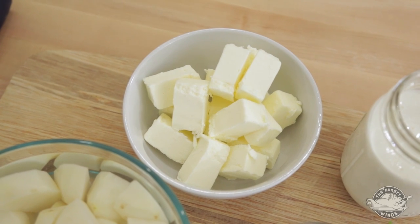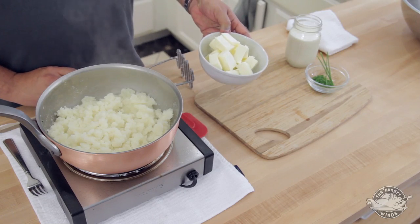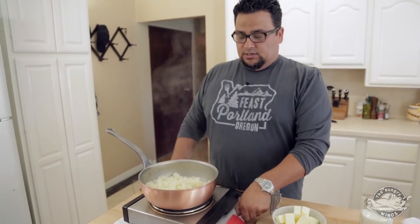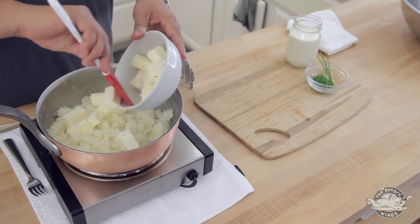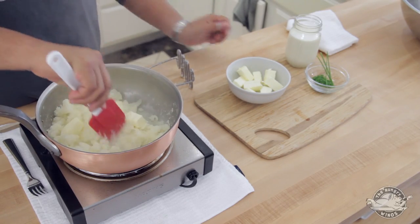Once these are dried out and smashed, we can begin to add our butter. We have about two pounds of potatoes in here and about a half a pound of butter. Now that sounds like a lot, but I would actually love to add another pound of butter — but we're trying to be low fat, as you can tell by my size. So we'll go ahead and add the butter.